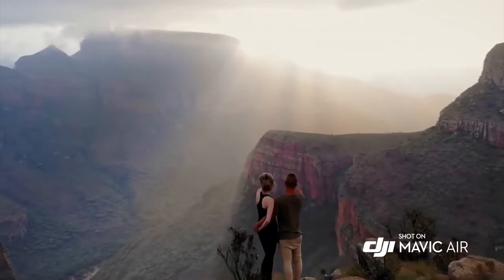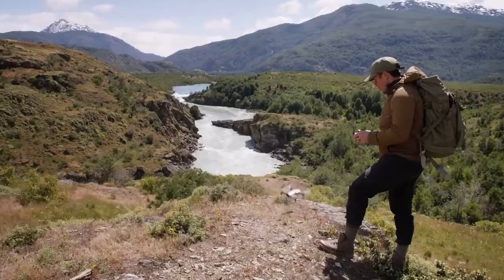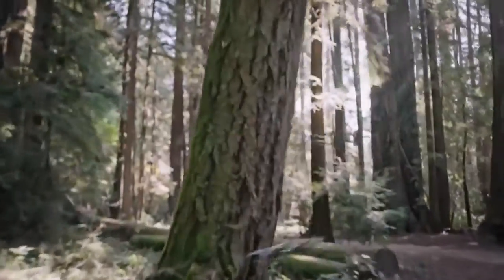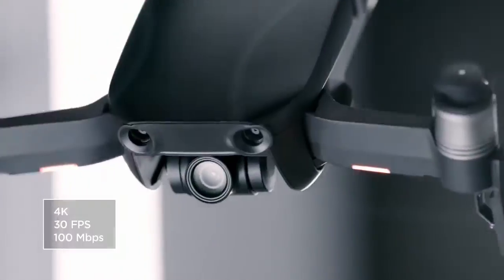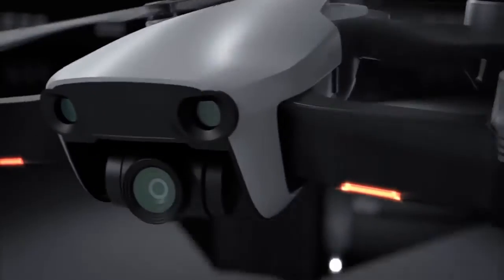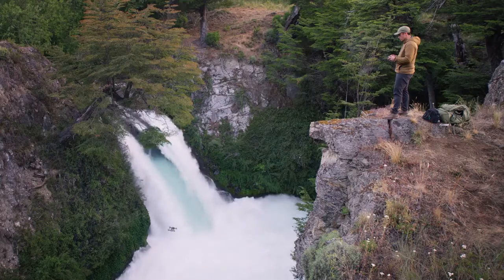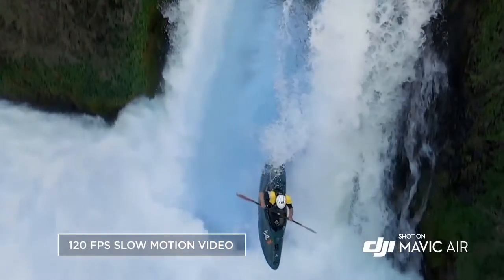From the sleek chassis to the incredible technology inside, it's a work of art that produces works of art. It is incredibly compact so you can take it everywhere, and exceptionally light, making it nimble in the air without sacrificing stability. The Mavic Air's powerful camera is housed inside a compact three-axis gimbal system and is the only drone of its size to have one.